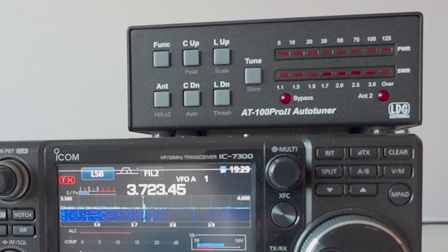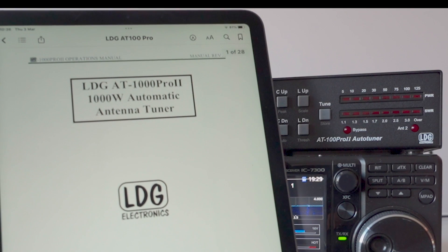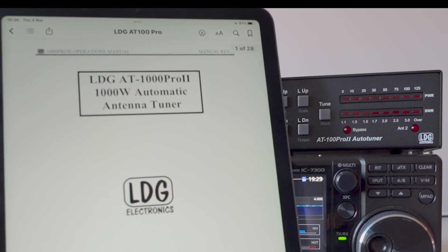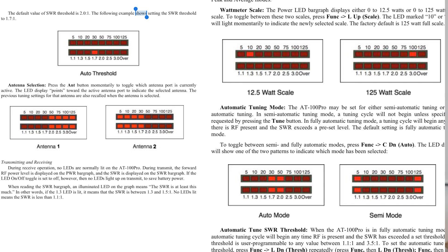There's a lot to learn about the AT100 Pro, so I suggest downloading the manual — it makes it much easier to read and you can do a quick search on a particular item. There are a number of bar graph displays worth remembering, and what I do is take a screenshot on my iPad so I can quickly refer to them.